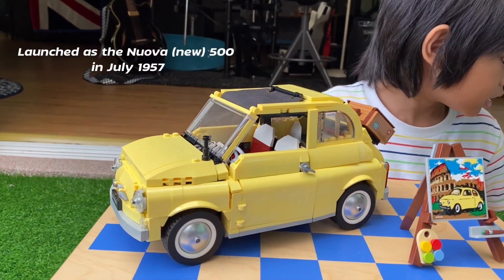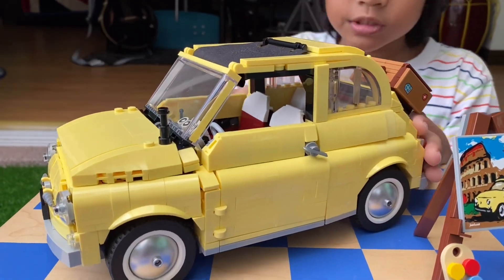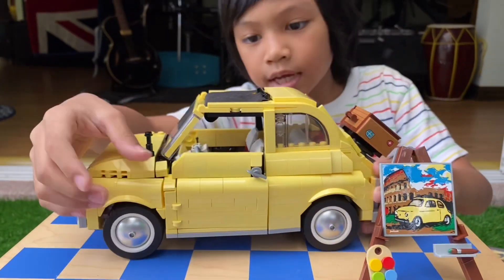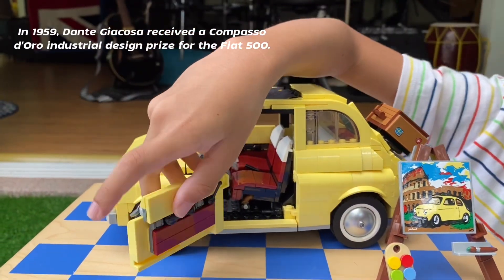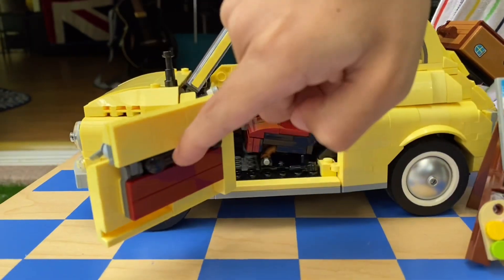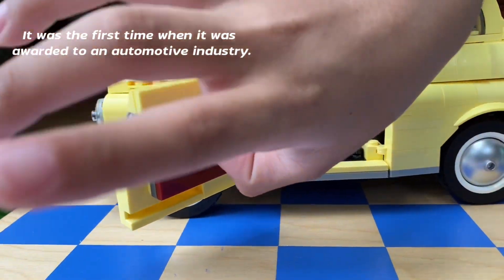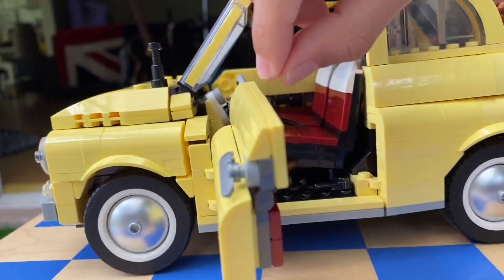I'm going to put this on top of the box. I'm going to tell you all of the details now. You can see that when you open the door, they have like a telephone thing that you can hold. But it's hard to hold, because it's for Lego people, not for a real hand.